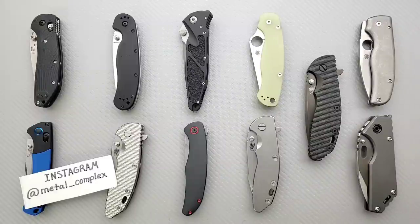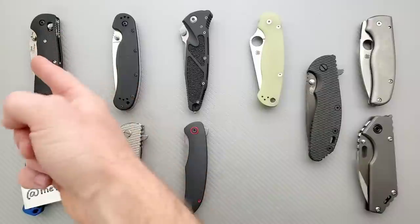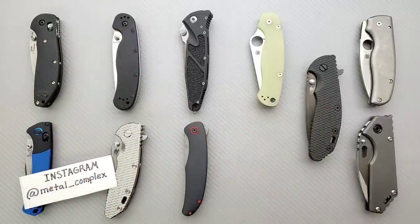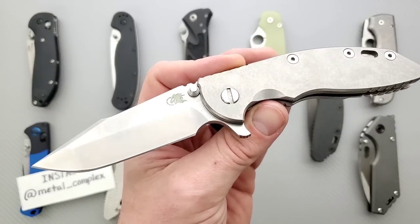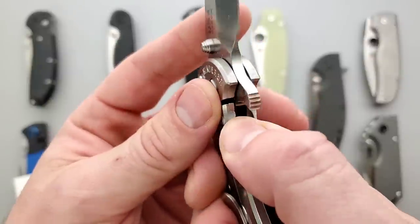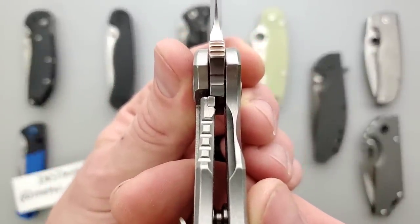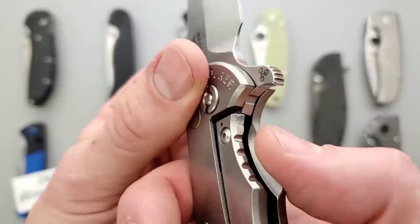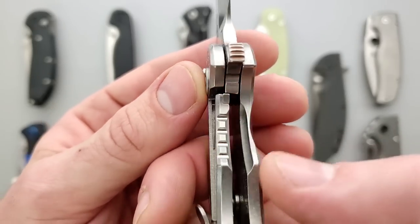What is lockstick? Let me use the XM18 as an example. Lockstick can occur on a lot of different types of locks — axis-style locks, liner locks, compression locks, sub-liner locks. I think the best example is a titanium frame lock. You can see how when the blade gets fully deployed, that titanium lock bar contacts the steel blade tang. In this case, it's actually a steel lock bar insert attached to a titanium lock bar, so there's direct surface contact here.